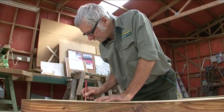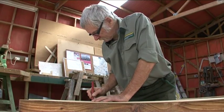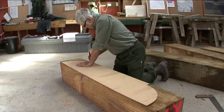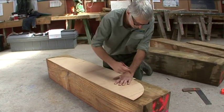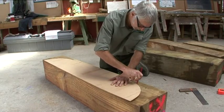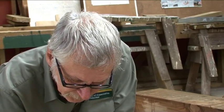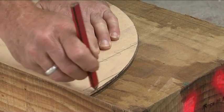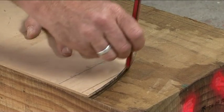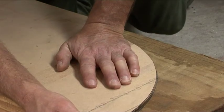Pre-fabricating the framework will involve shaping these large cross-section timbers. Project manager Jim Staton is marking out the outline for one of the head blocks, with large radius curves at each end. Cutting and shaping these will be done with a combination of old techniques and some new machinery.